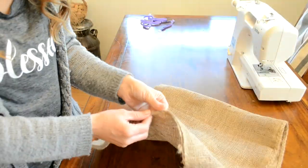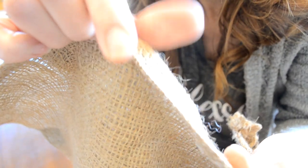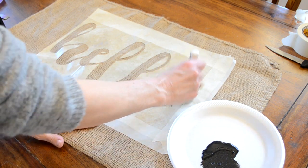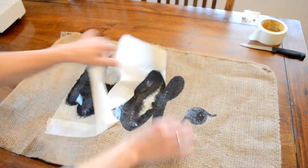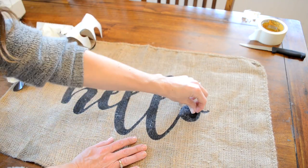For the top rug I did have this burlap sack. I just folded over the opened edge and sewed it up with a zigzag stitch. Then I just used a stencil printed from my Cricut, stenciled it using just plain black paint, removed the stencil, and that was it.